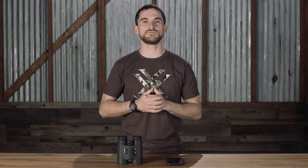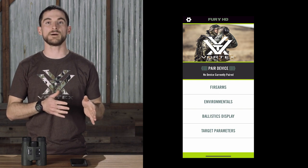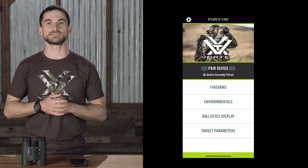What's up everybody? Today we're going to talk about the Fury HD 5000 AB laser range-finding binocular. The Fury AB takes all the great range-finding performance and characteristics of the regular Fury HD 5000 and adds in an onboard ballistic solution via Applied Ballistics that can also pair with your phone via the Fury HD app or other third-party devices. Whether you're hunting or shooting, a range-finding binocular with ballistics onboard combines many of the tools necessary for accuracy at distance into one device.